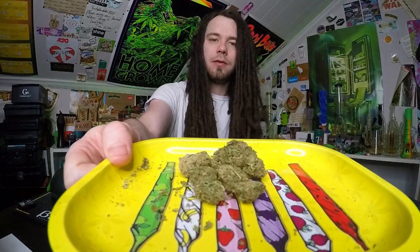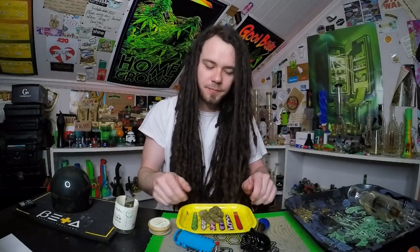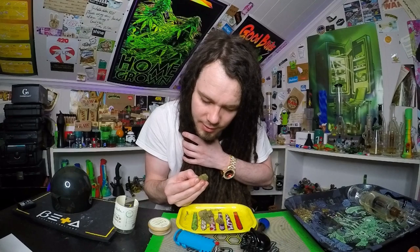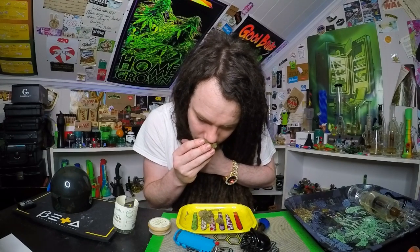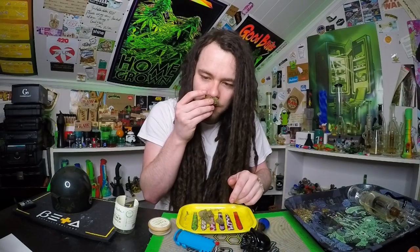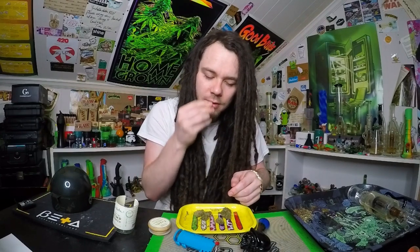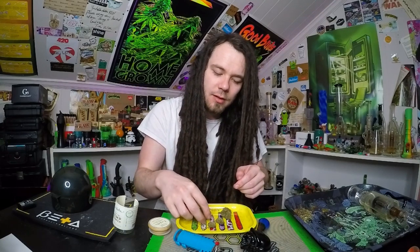I'll put it up to the camera for you — going for close-ups so you'll be able to see it pretty good. Let's do a little smell test on it. Squeeze the biggest one — I really like almost like a sour tarts kind of smell to it with a little bit of dankness in there. Hmm, that one has a little different smell.